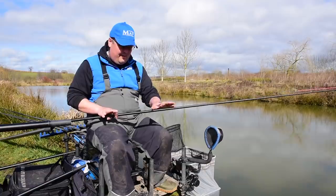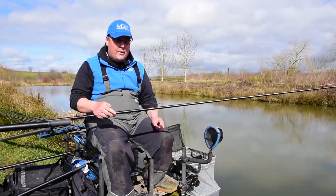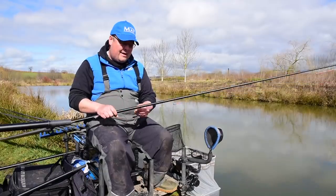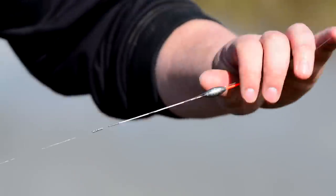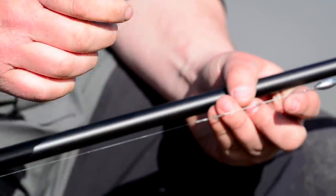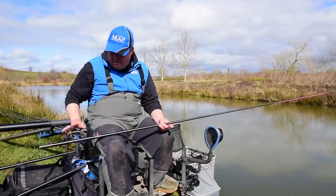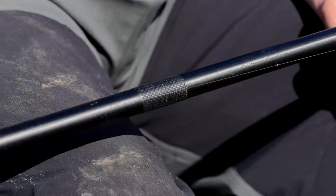My dobbing rig couldn't be more simple. This is the exact same rig I've been using all winter — I think this one has been going since about December. By simply changing my yoke length, they last me all winter with no need for messing about. I've got a 4BB wire stem float — a nice slim wire stem float — that helps me keep it in all the little nooks and crannies. It's shotted with a bulk right underneath the float for stability, and four number 12 shots spread in the bottom half of the rig for presentation, to make my bread sink really naturally.